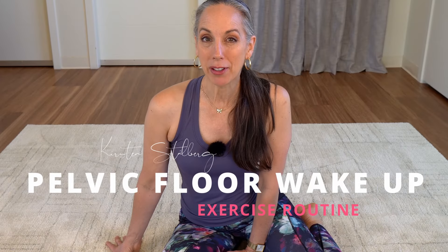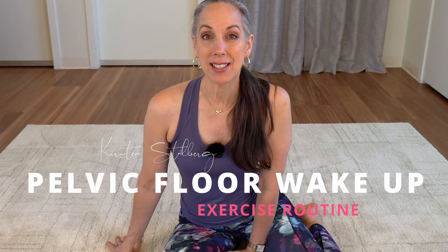Good morning. Are you ready to wake up your pelvic floor? Here are some exercises to begin your day.